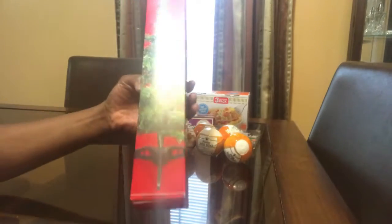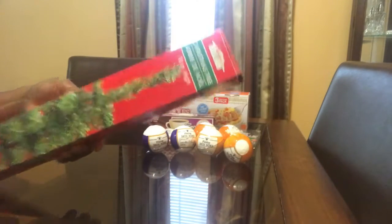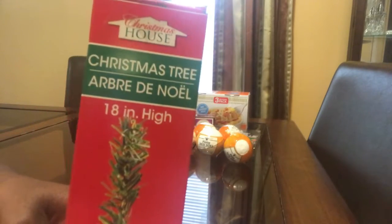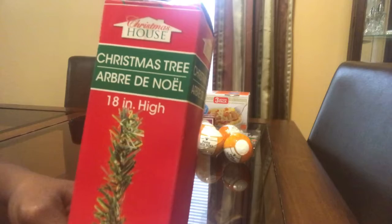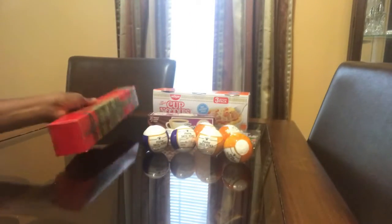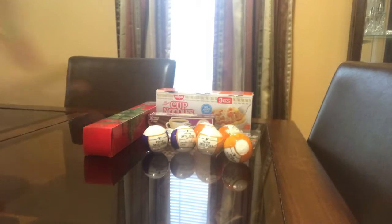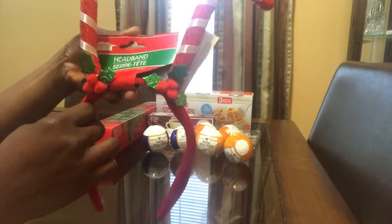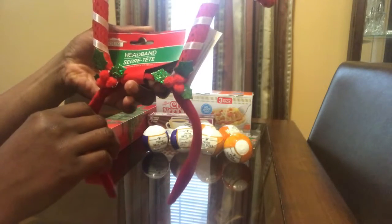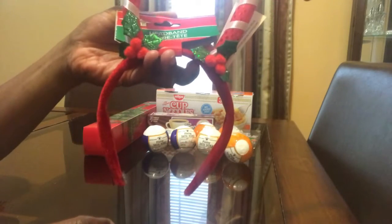I got a Christmas tree from Christmas House — it's 18 inches high, just one of those little small Christmas trees. I also got a headband that's got candy canes on it, also from Christmas House. I thought it was cute and different.